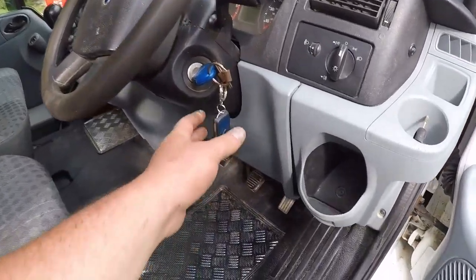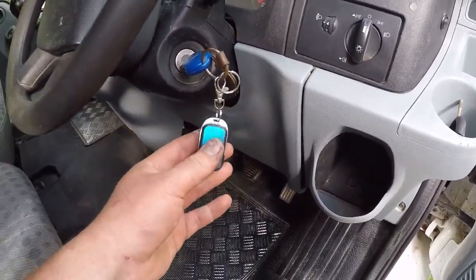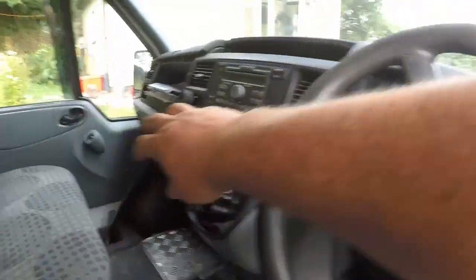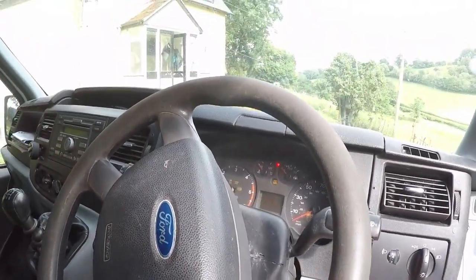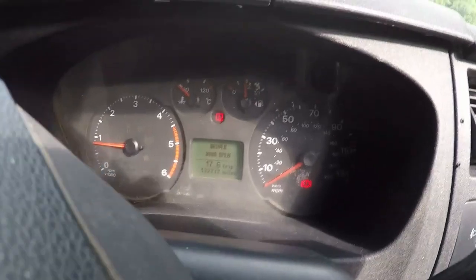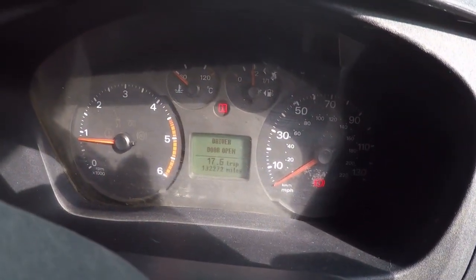If we go inside, on the keys there we've got a remote fob for the diesel heater as well. I'll just start that up really quick. So if you can see down there, the van's done 133,000 miles.